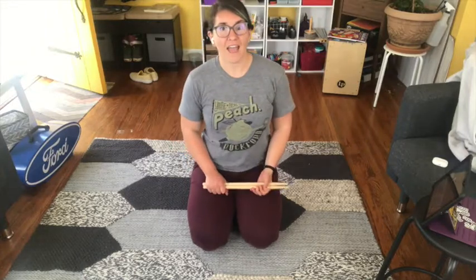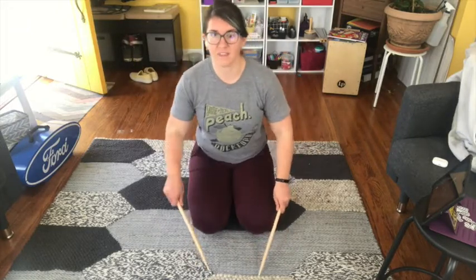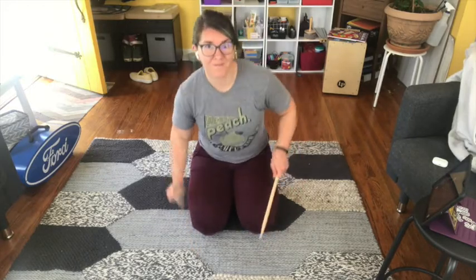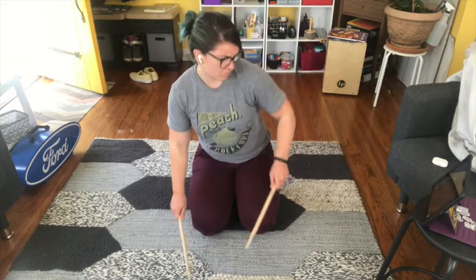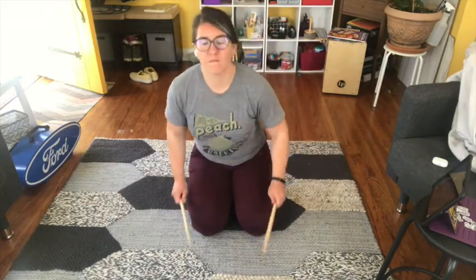Hopefully you'll practice with me and enjoy this and be able to do it with us at home. First we're gonna practice those parts, so if you don't have drumsticks you can do it with your hands — I'll show you both ways. We're gonna first go like this, now with my hands.